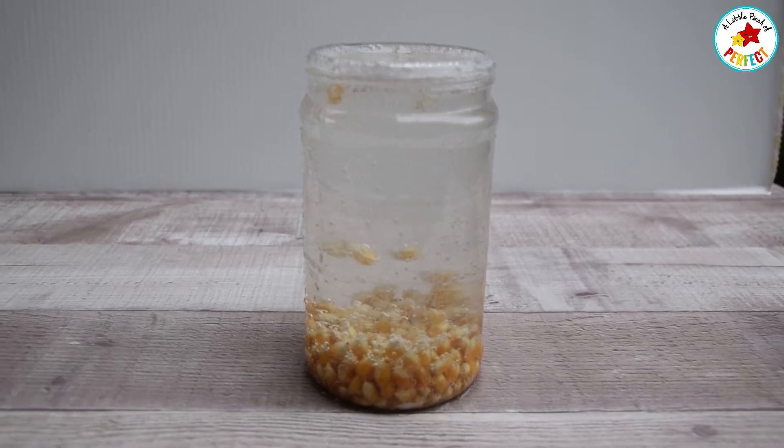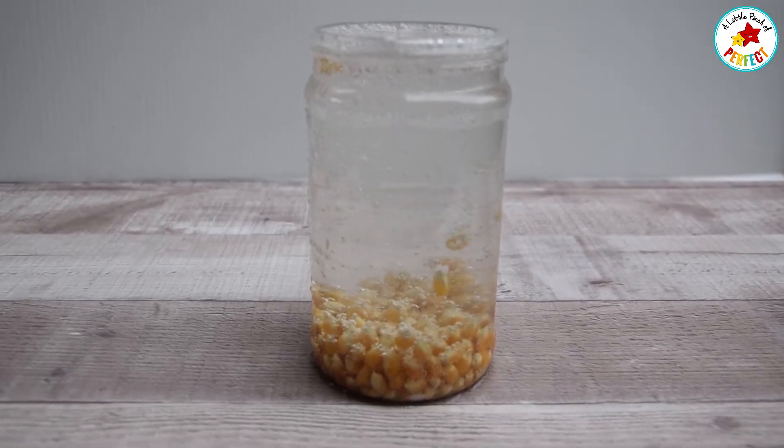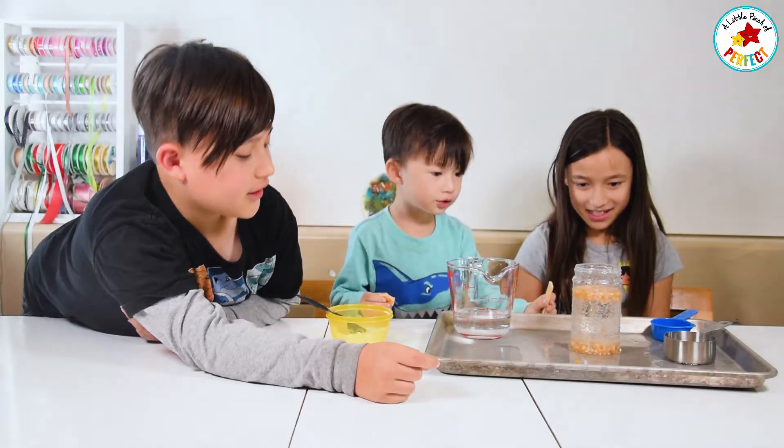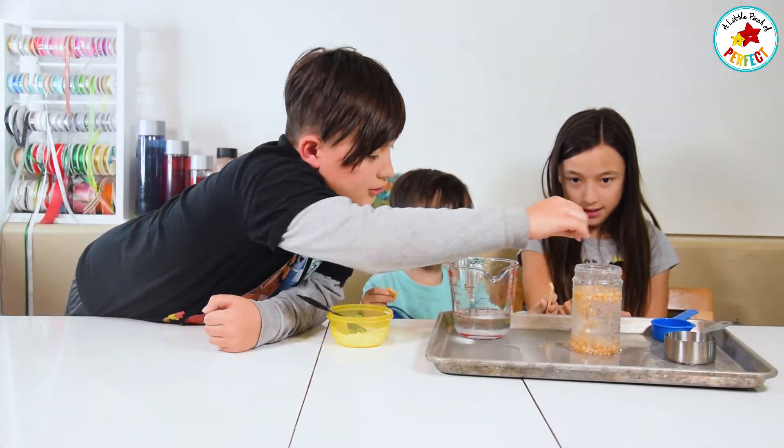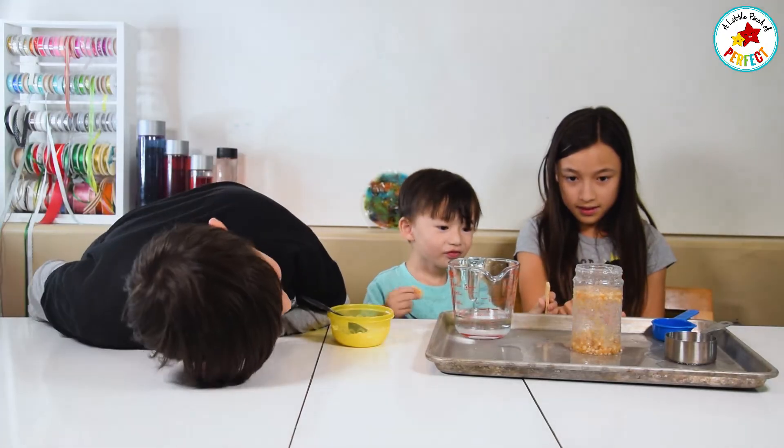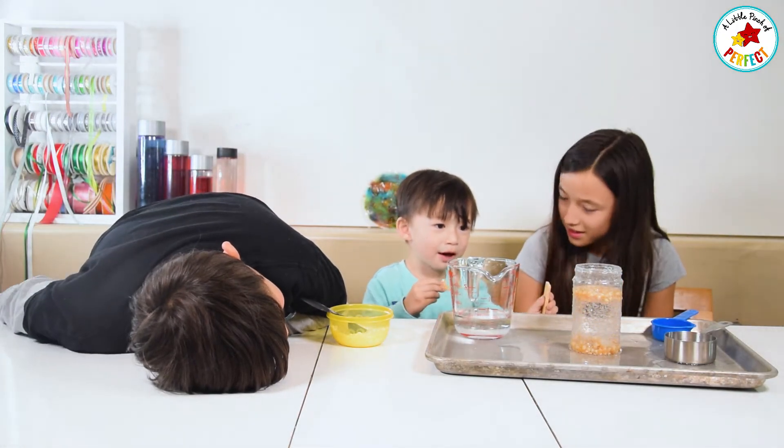Pretty. Yeah! Ta-da! Whoa, I'm going to put it on the floor. See? Watch. See the bubbles. Whoa, they're going down the bottom. Hi, bubbles!